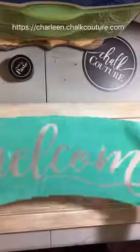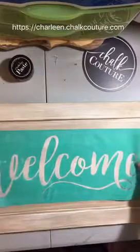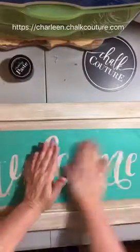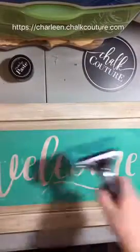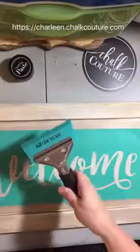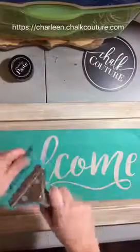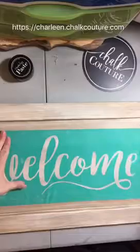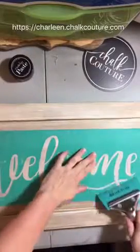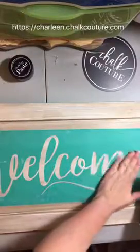I eyeball everything, so I'm going to eyeball this — that looks about right. Then you want to smooth it out and make sure you get all the air bubbles out. For these large transfers I like to use this super large squeegee with a handle. I love this thing — it was one of my favorite purchases. You just run it across your transfer to get the air bubbles out.